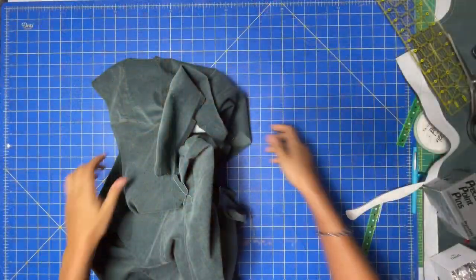Hello, welcome back to the sew-along for the Seamwork Chantelle dress. If you're following along, we've already sewn the entire front and back of the dress and mostly assembled the collar. Today we're going to learn how to attach the facing and finish up the collar, so let's get to it.